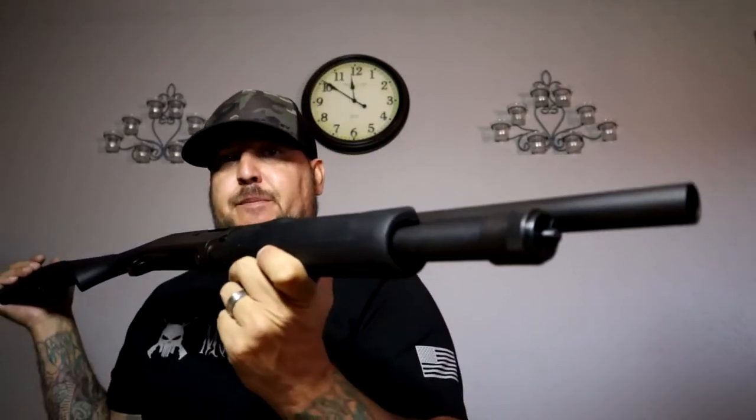How's it going guys? Coming at you with another gun video. What I have here is a pump action shotgun — this is an H&R 1871 Pardner Pump 12 gauge pump action.